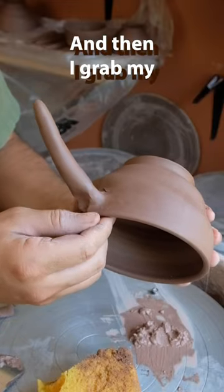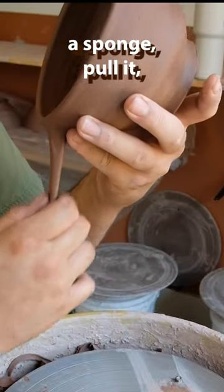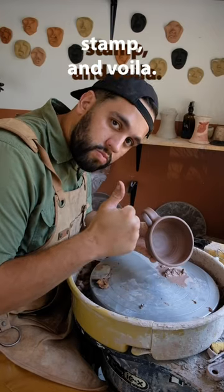Then I grab my noodle, start blending it in, polish it up with a sponge, pull it, and make sure it's all aligned. Then I tear off the excess, add my stamp, and voila!